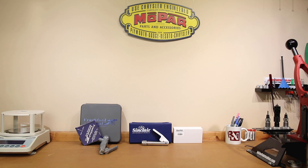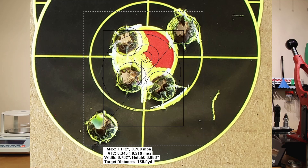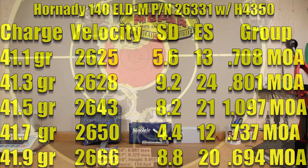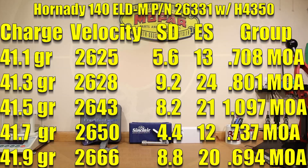I hope everyone enjoyed the range footage. Let's go over the results for our Sinclair priming system and then compare it to our previous results with the Frankfurt Arsenal. Starting at 41.1 grains, our average velocity was 2,625 feet per second, standard deviation of 5.6, extreme spread of 13, and a 0.708 MOA group. At 41.3 grains, our average velocity was 2,628 feet per second, standard deviation jumped to 9.2, extreme spread of 24, and a 0.801 MOA group. At 41.5 grains, velocity jumped to 2,643 feet per second, standard deviation of 8.2, extreme spread of 21, and a 1.097 MOA group.